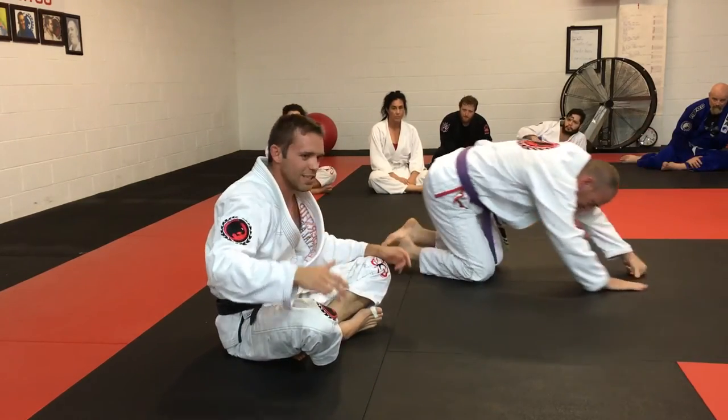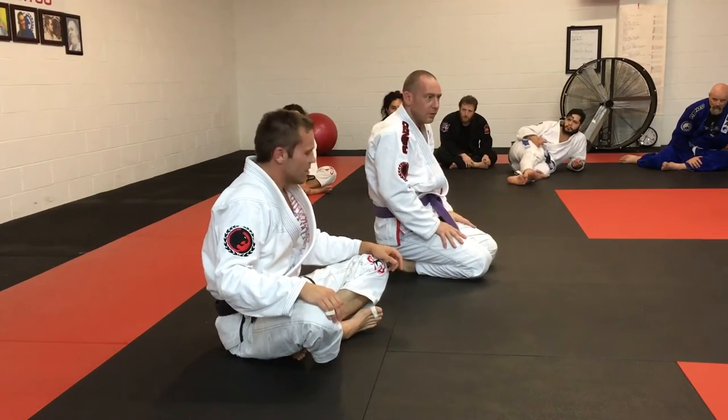So let's finish this whole series and then we'll do the whole series. Alright, one, two.